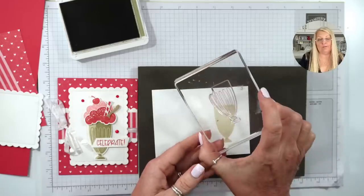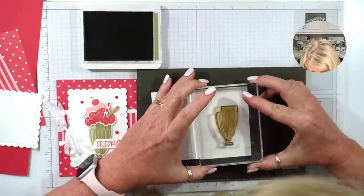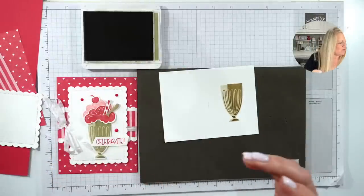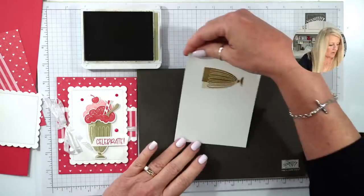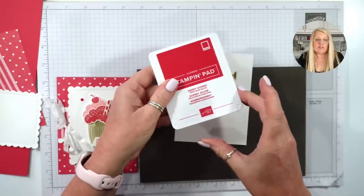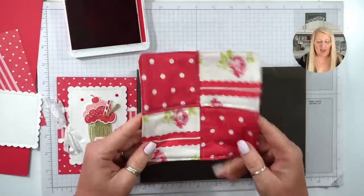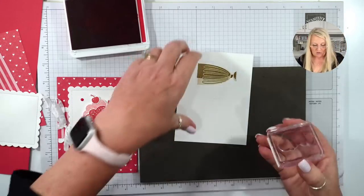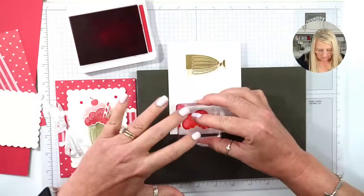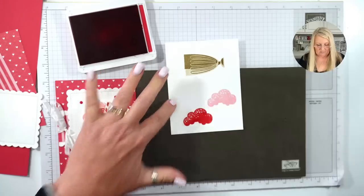Then we're going to take the outline stamp and ink it up fully. We've got everything stamped. Now we have to stamp the scoops of ice cream using Sweet Sorbet ink. We need two ice cream scoops — the first one full ink: one, two, three. Then we stamp another one: one, two, three. There are our two scoops of ice cream.